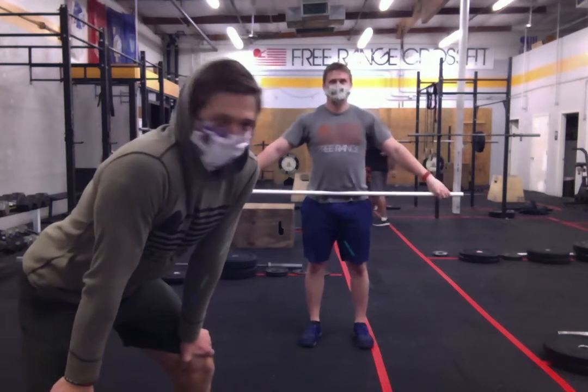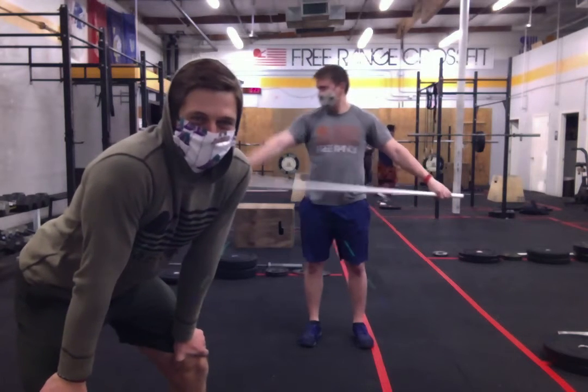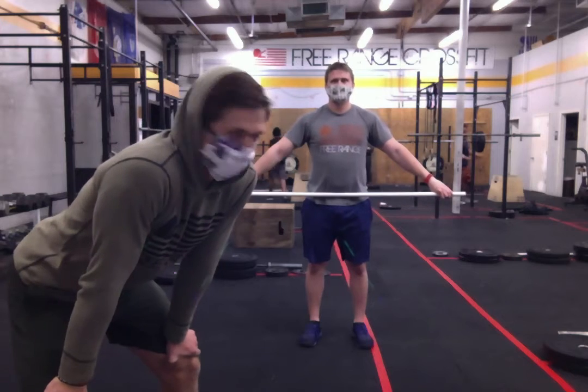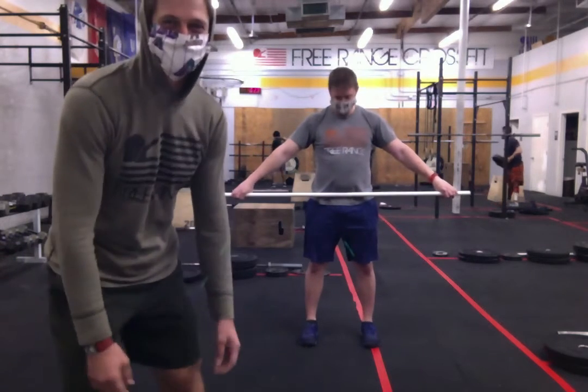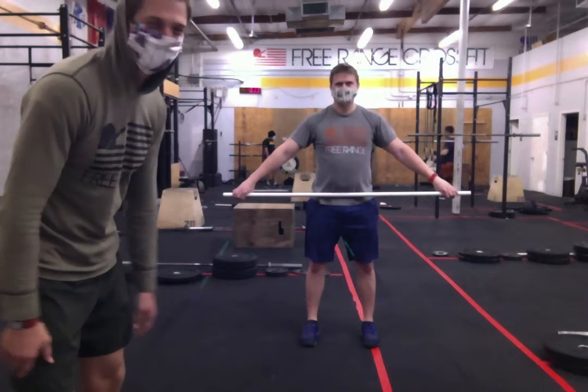Alright, so I'm going to have Coach Boater demonstrating some of the movements for Thursday's workout. My legs are trembling after doing Wednesday's workout — I've just been sitting for an hour, so he was kind enough to do this for me.